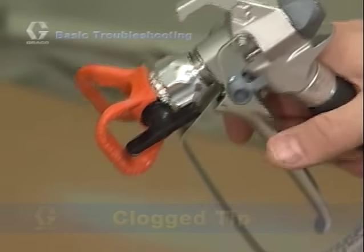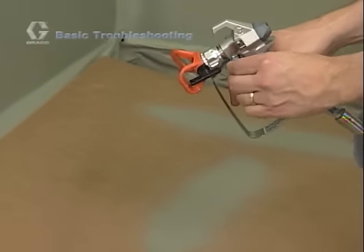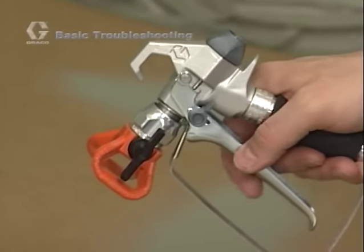Stop spraying and simply turn the arrow-shaped handle pointing backwards. Aim the gun into a waste pail or scrap cardboard and squeeze the trigger. This will usually unclog the tip. Remember to make sure the arrow is in the spray position before beginning to spray.